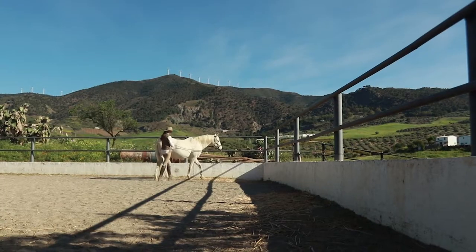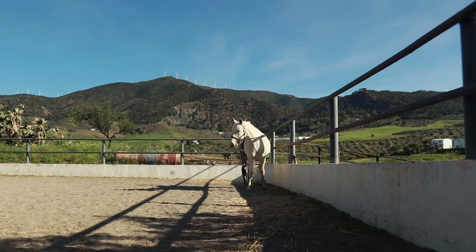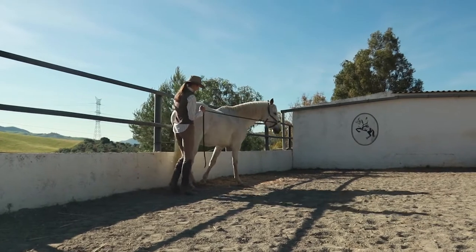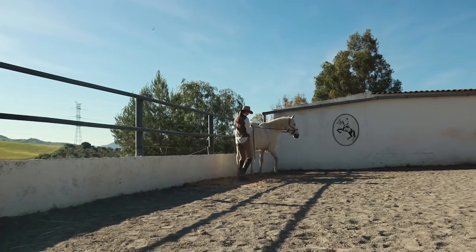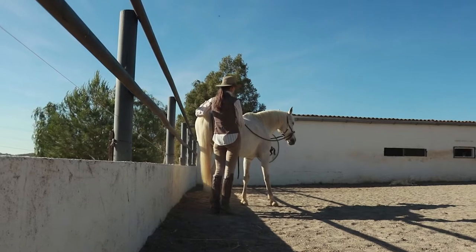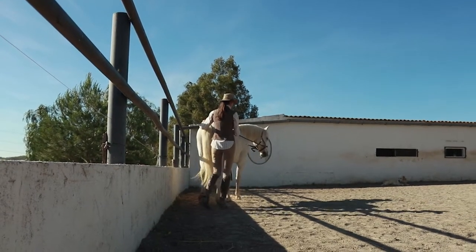Now we're going to try some shoulder in. I'm going to try to keep the hindquarters against the wall and bring both shoulders in off the wall using both reins. We say shoulder in but really it's shoulders in, because of course both shoulders have to come in. We're going to take a few steps in shoulder in — sometimes we'll start that from a small circle — and then do halts in the position of the shoulder in and walk on.